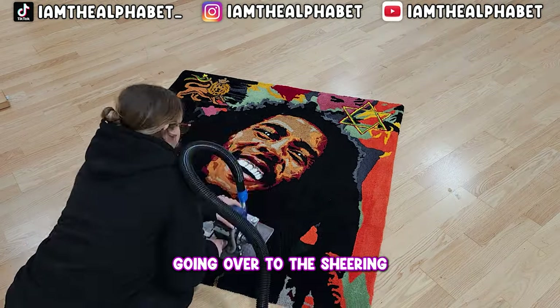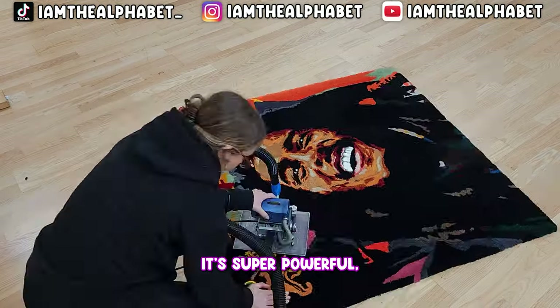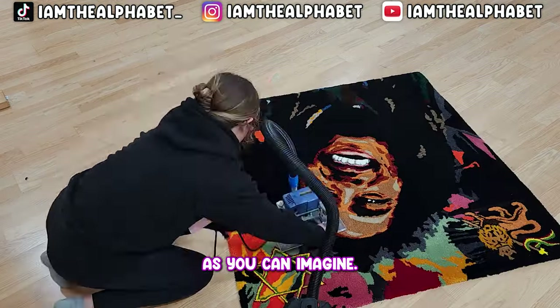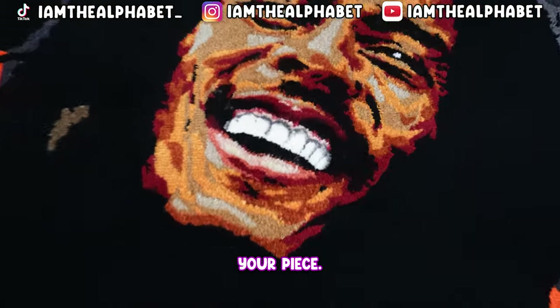Once the backing's on, we're going over to the shearing and carpet planing. This is a power tool — it's super powerful. You honestly need to know what you're doing before you use it, or else you might damage your piece.